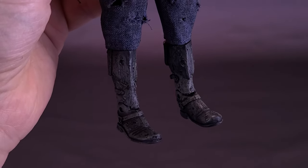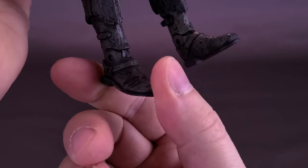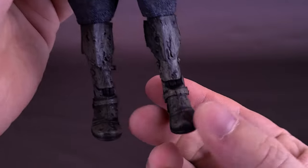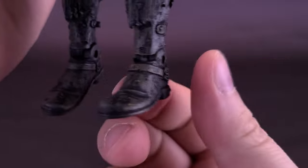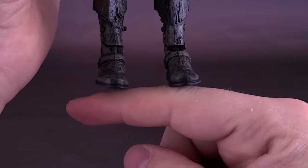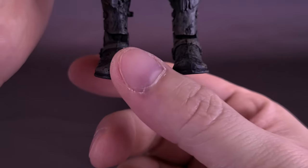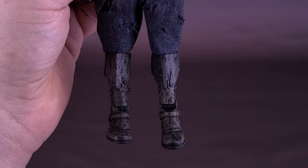Now, this goes back to the days that the NECA retro cloth figures still only had hinges in their feet. Being that the figure is essentially just a re-release of the one we got before as an exclusive to Scream Factory, unfortunately it still retains the same problematic joints in his ankles. I do wish they could have incorporated a tilt, because like the figures that have come before him, when they are using only single hinges like this, the feet never seem to sit level.